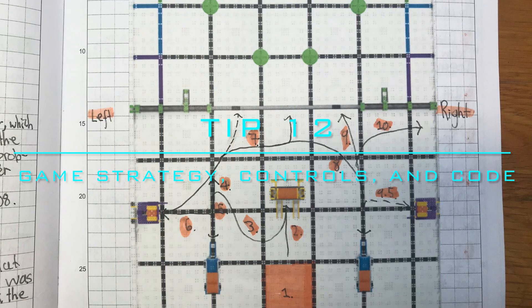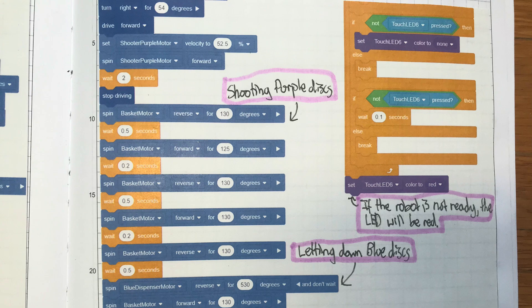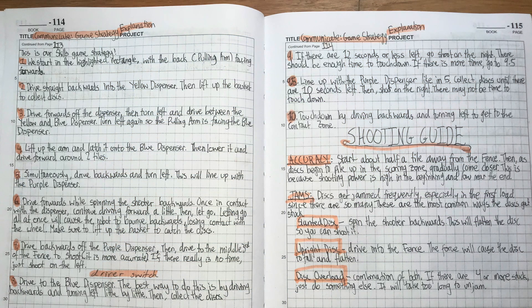Tip 12: Print out or draw your game strategy, controls, and code. These are all important aspects of your design and figuring them out is its own sort of challenge. Judges want to see how you came up with them.